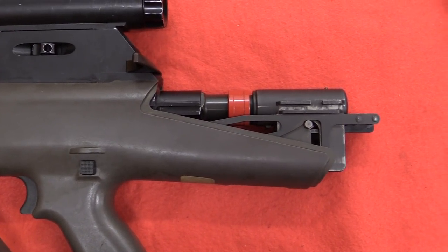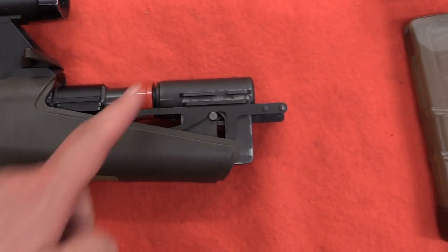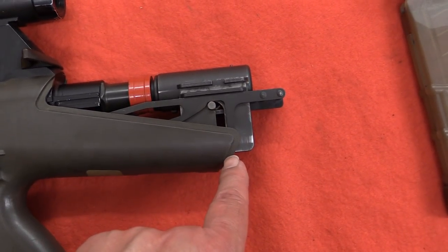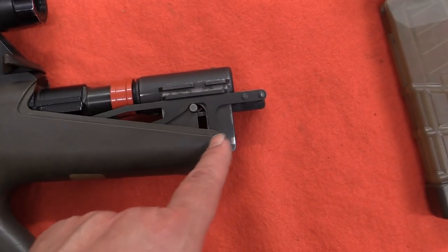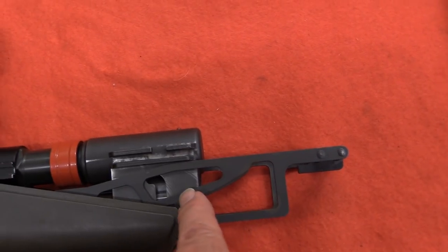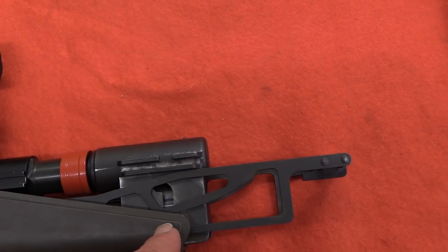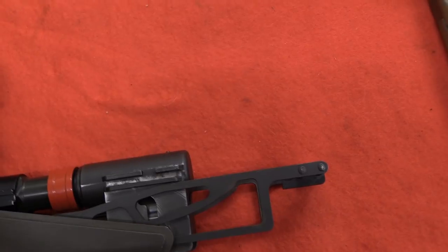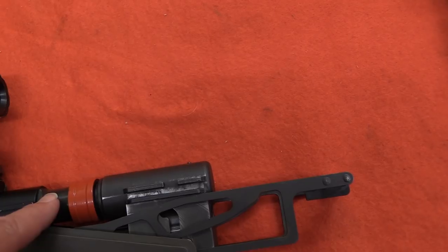Here we have the breech mechanism on the Steyr ACR. This is the breech here, and this is the falling block that picks up the rounds. If we cock the mechanism, you'll see how it works. Now you can see this action extension has come out, and this cam track has moved the breech block down into the load position, which strips and picks up a round. When you fire it from an open bolt, it lifts the breech and fires the round.